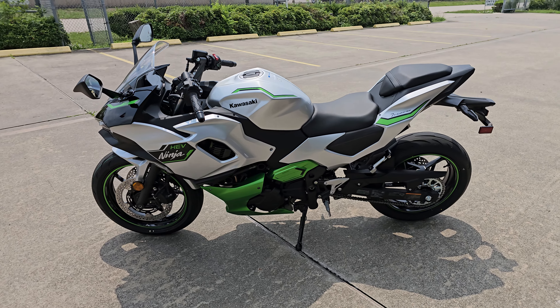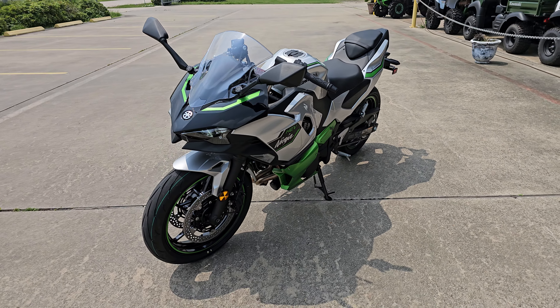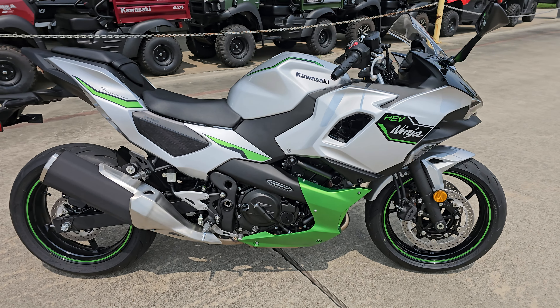It's definitely a little different than what we're used to. This bike has a fully electric engine and a parallel twin 451cc engine based very strongly off the Ninja 500.